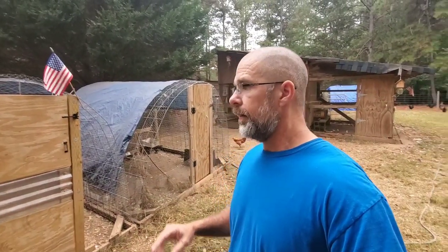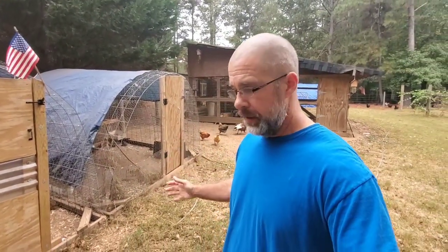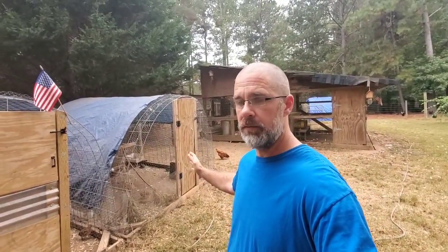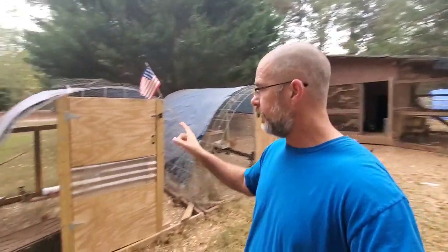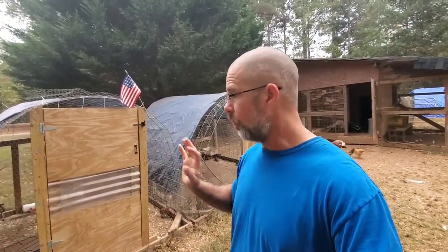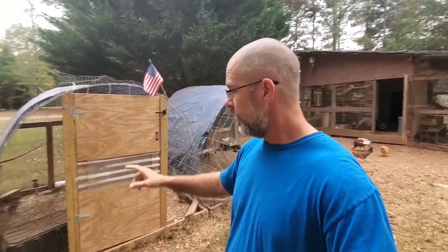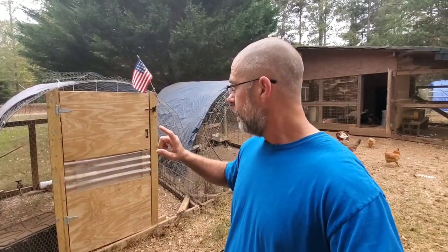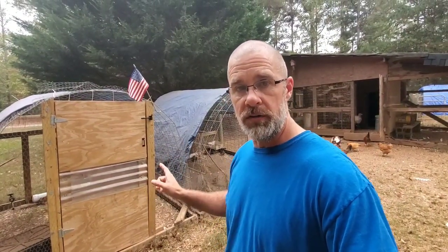First off, you need a place to put your birds. A lot of people put them in little upright cages, like a rabbit-type cage. We happen to have these little chicken tractors where we raise our meat chickens, so it worked out great. We got to put them on the ground and just added some waterers and feeders. The first step is you need a place to put your birds.